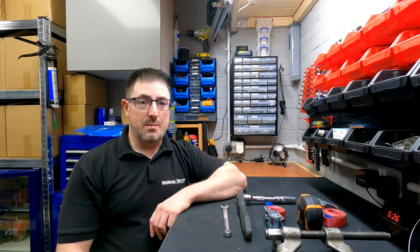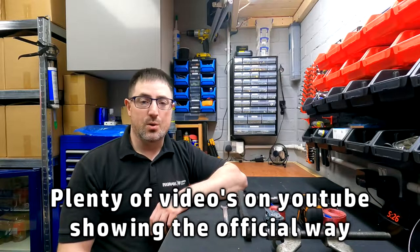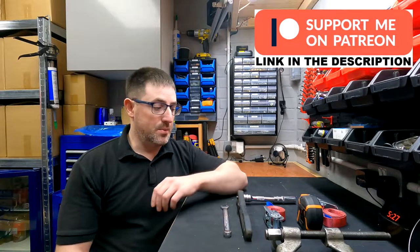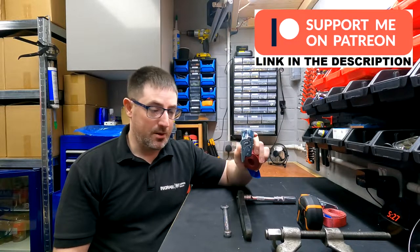Now before we go any further, this video is for the more confident of the mechanics because I'm not going to do it the official way. I'm going to do it a little bit of a shortcut way because the official way involves dropping the rear subframe to get the springs out, which can turn into quite a lengthy job, so I'm going to be using ratchet straps to remove the springs, which I'll show you how to do in the video a little bit later on.